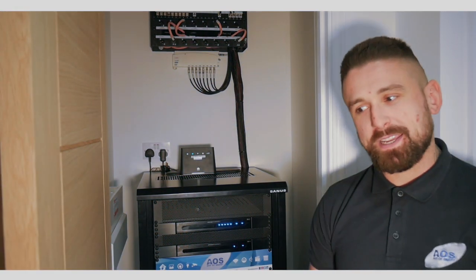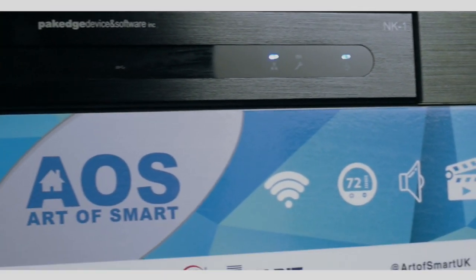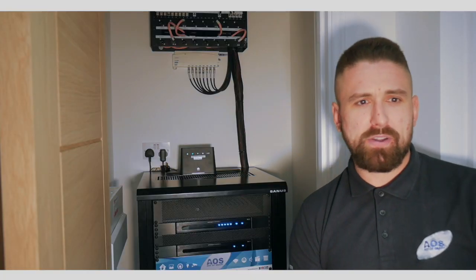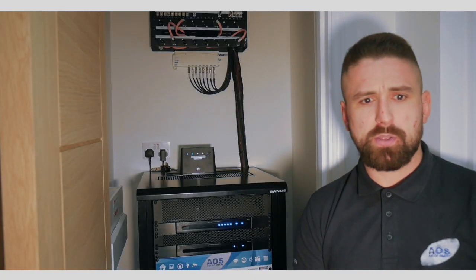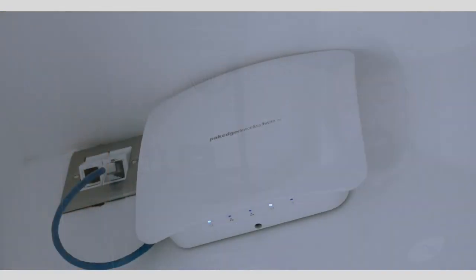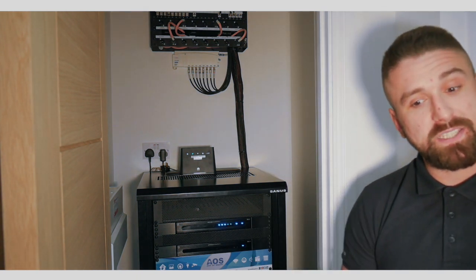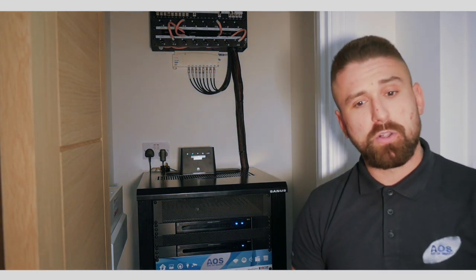The next component in the rack is the NK1 network controller, also a package product. We use this to control our Wi-Fi system in the home and it links in with the access points. It also handles network management and you can set up things such as separate VLANs, though we probably won't use that in this situation with it being a small development.